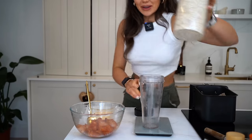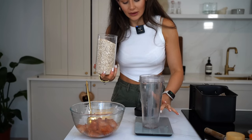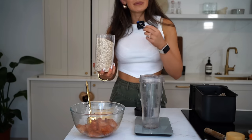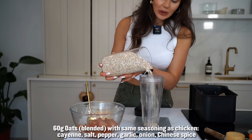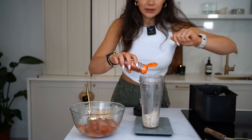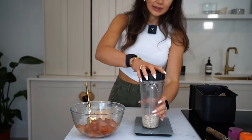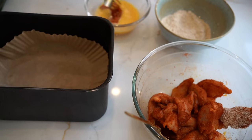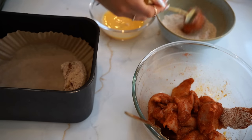I used to use cornflakes to make chicken crispy but I looked at what's actually in cornflakes and I'd prefer to use oats — not as much processed stuff. It's not about eliminating all processed foods, obviously that would be very difficult, but just where you can make small changes, swap some things that make a difference and keep your gut a little bit healthier. I'm measuring out 60 grams of oats into a blender, using the same seasonings — onion powder, smoked paprika, Chinese spice, garlic — and give it a whizz. Then it's chicken, egg wash, and dip. I don't know why I end up using my fingers when I've got a fork right here.